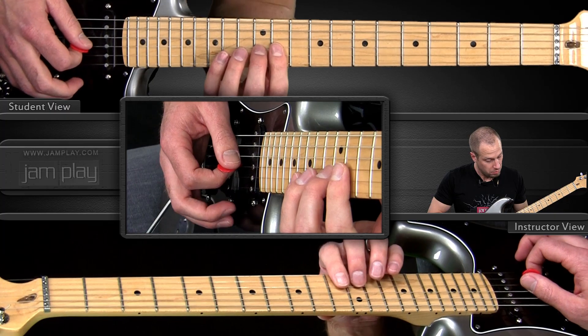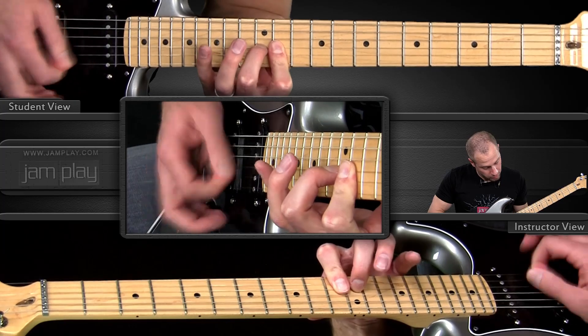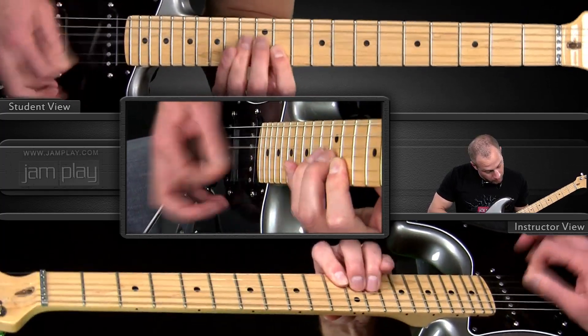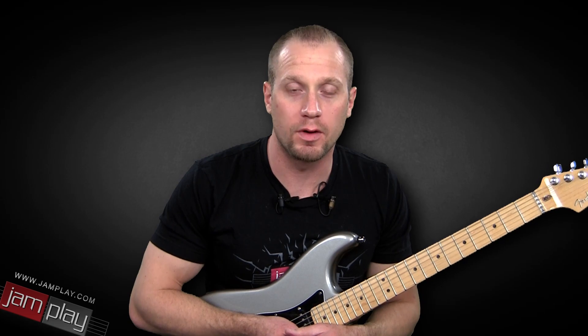Let's hear that first part one more time with the track. Thanks for watching Stevie Ray Vaughan Lick Part 1 on Lipe's Licks. Stay tuned next week for Part 2.